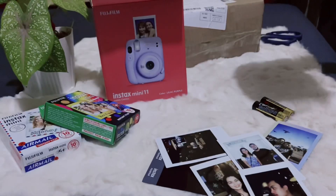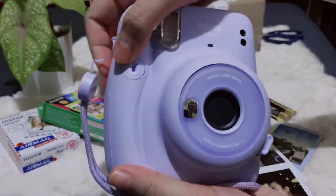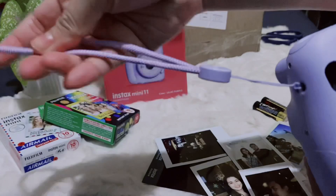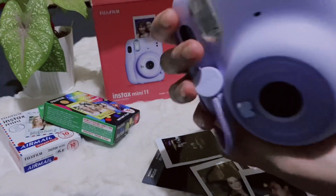Open na natin. So, as you can see, nakakabit na rin yung wrist strap niya. Color purple din.